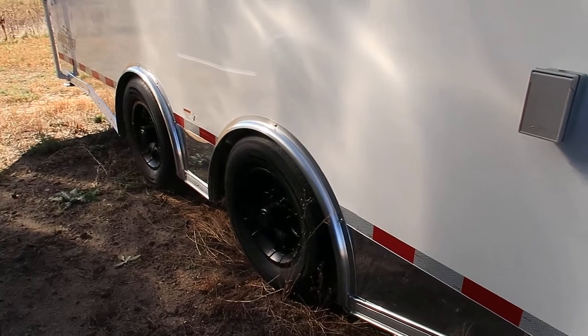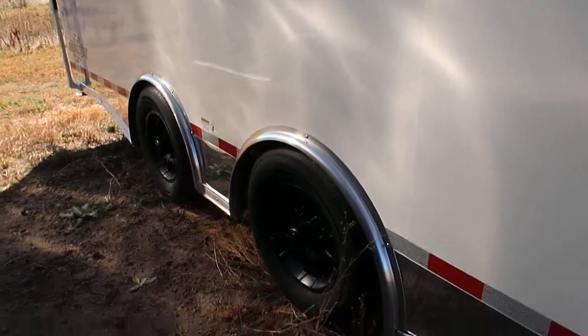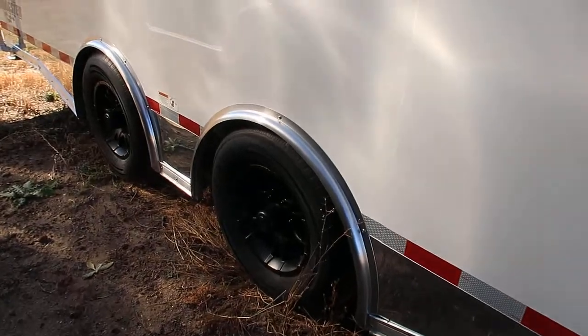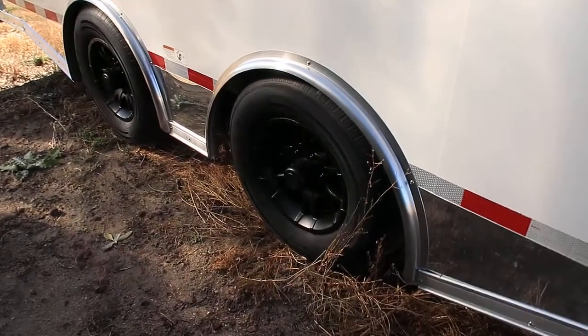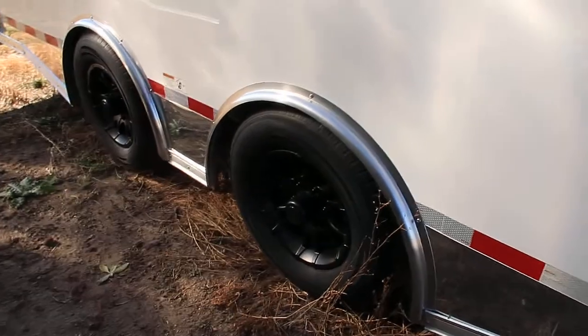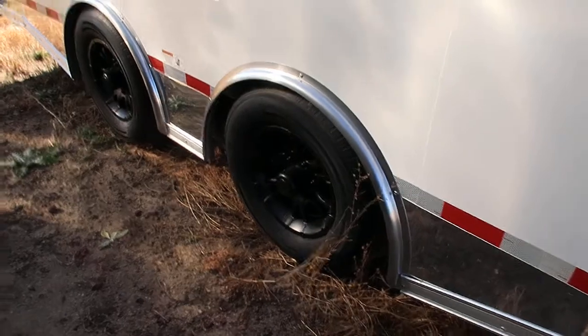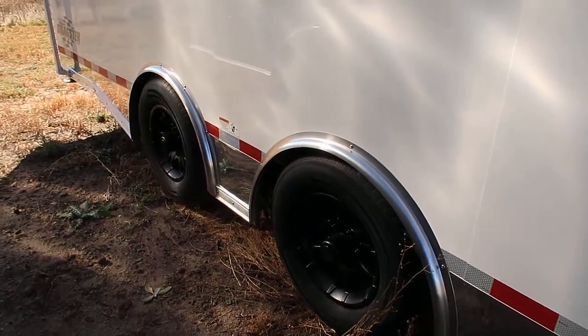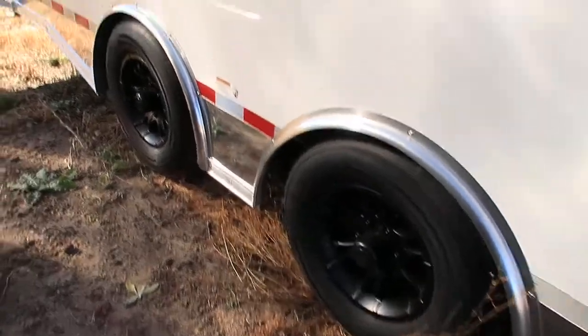Polished aluminum around the bottom, so you are going to have some great rock protection with this trailer from getting torn up, with this polished aluminum and all your diamond plate. 5,200-pound torsion axles. This is a spread axle option, so it gives you an independent suspension underneath the trailer. The spread axle option also takes that weight and distributes it and gives you an optimal towing experience. Black aluminum wheels as well.